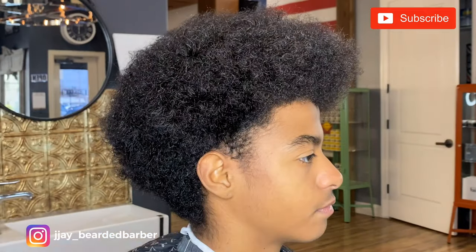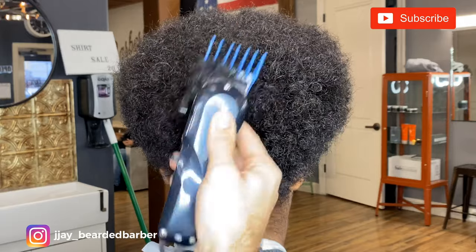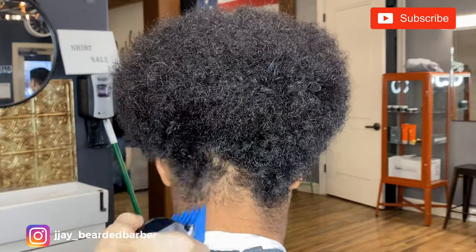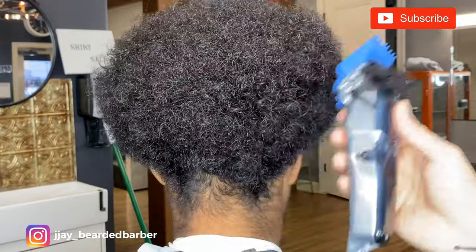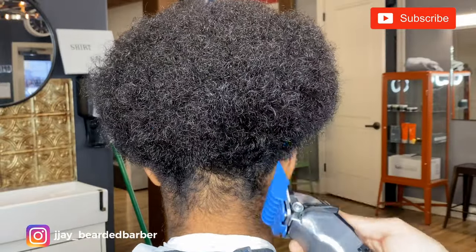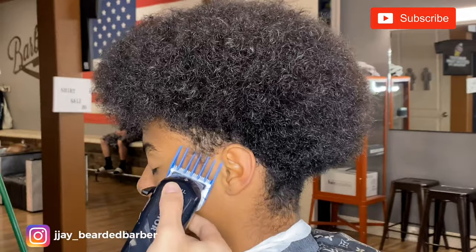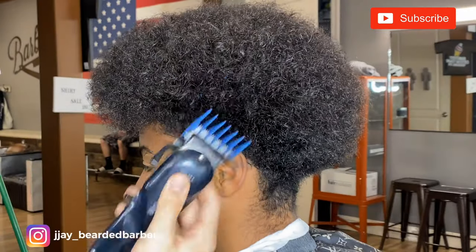Just scooping out. I'm going to go ahead and do that on the sides and the back — just remove some bulk. I know that I'm going to be fading into a 3 guard, so when I go ahead and do the taper, that will be a low taper on the sides and a normal taper on the back, blending into a 3.